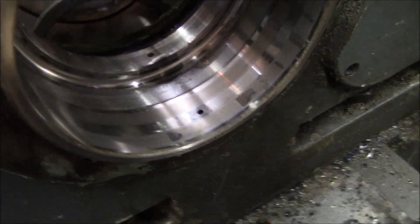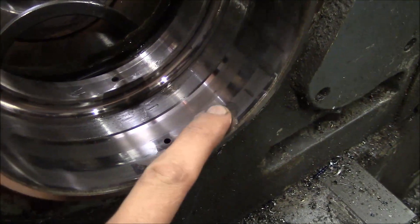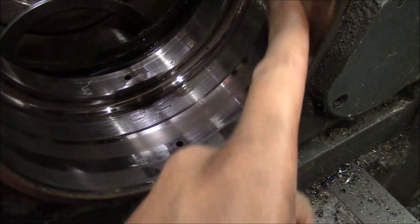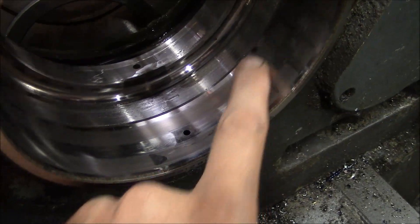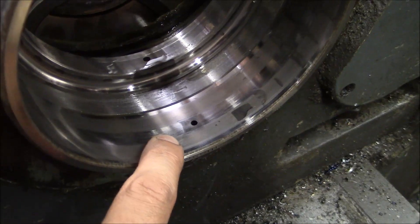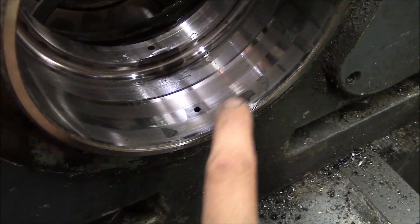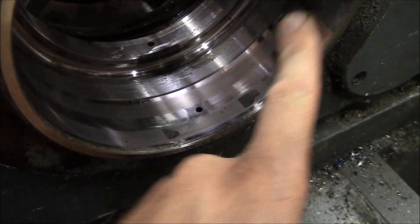This is the front bearing outer race, and you can see these spots right here. There's one, there's two, and then there's a few others right in the path. That's the brinelling I was talking about. It's possible that the machine sat for a long time and the rollers got some contamination, corroding the race right where the roller contacts it. Or it's possible that it's just bearing wear. But definitely these are bad.